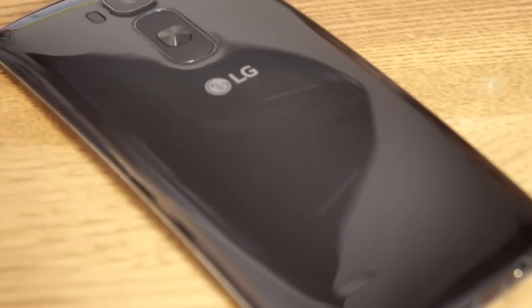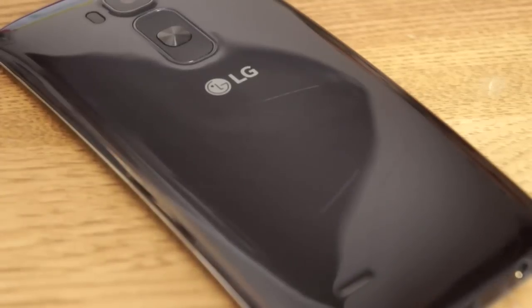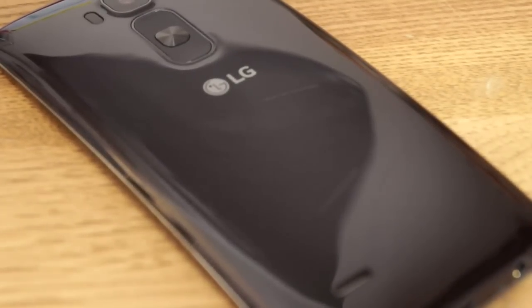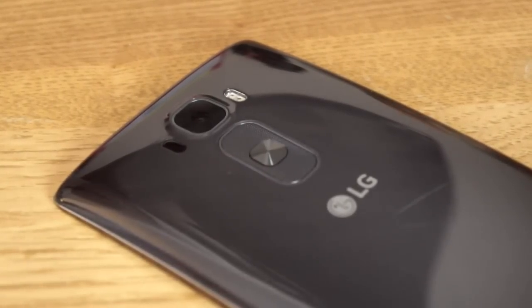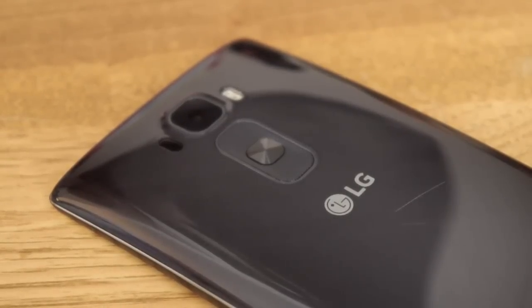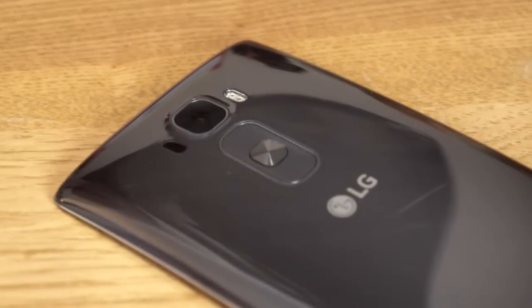Covering that non-removable battery is the self-healing back. The original G-Flex had a self-healing back that required heat and friction to heal small scratches. LG says this new model can heal scratches in just 10 seconds, right before your eyes. I didn't have much luck with this — the scratches it can heal are so minimal that you likely wouldn't care about them anyway.